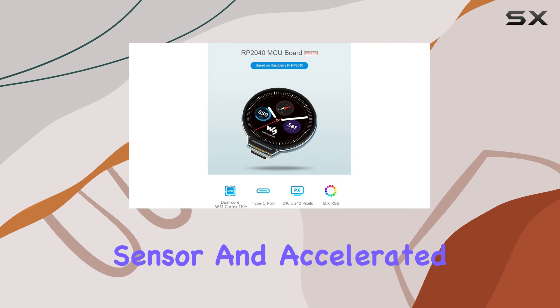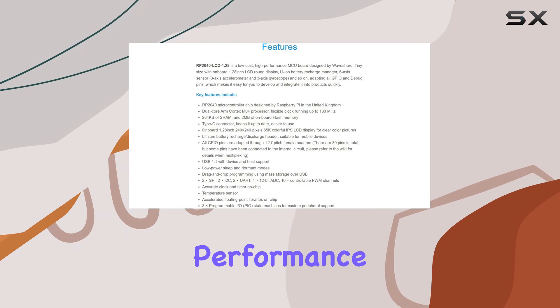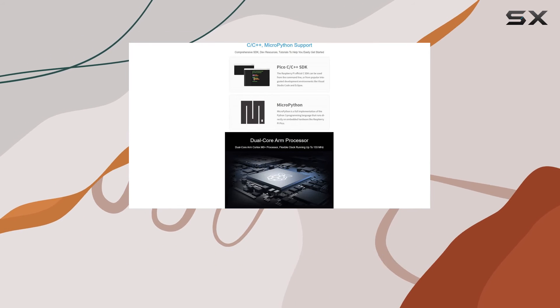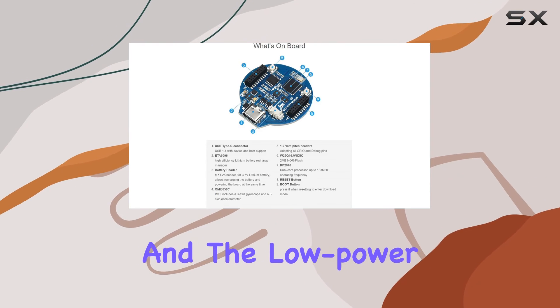On top of that, this board features an accurate clock, temperature sensor, and accelerated floating point libraries on chip, elevating its performance. For custom peripheral support, it packs in eight times programmable I/O PIO state machines, adding a layer of adaptability.